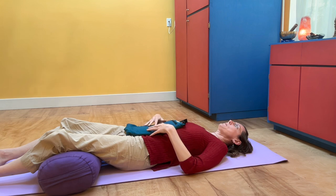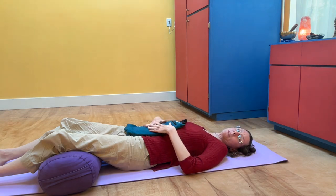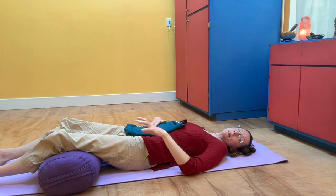This type of breathing can help activate the parasympathetic nervous system, which helps us move into the rest-and-digest, settling part of our system.